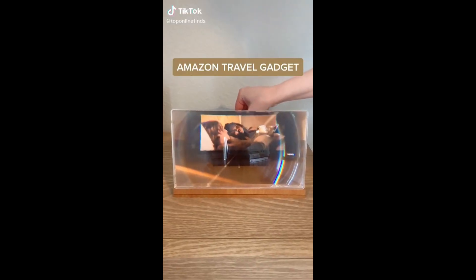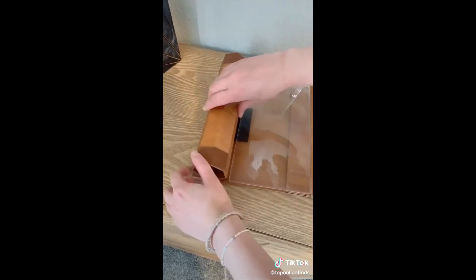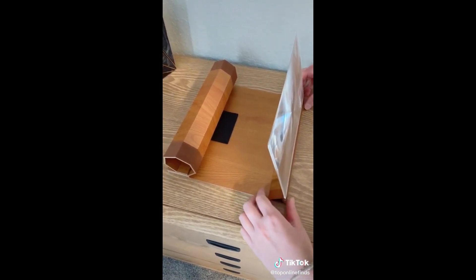This Amazon travel gadget is a magnifier for watching shows or movies on your phone. You just set your phone behind the screen and it magnifies it to over double the size. It's nice and flat so it's easy to store, great for traveling especially on a long flight, super easy to set up, and it's only fifteen dollars.